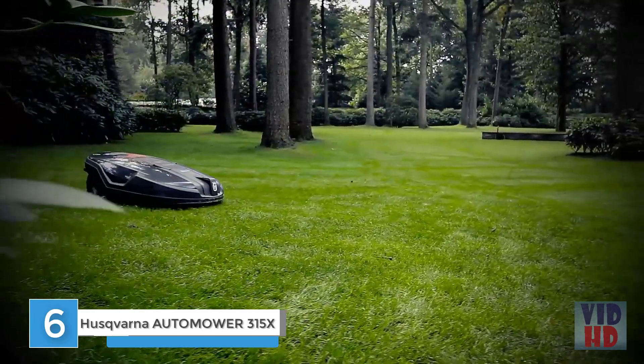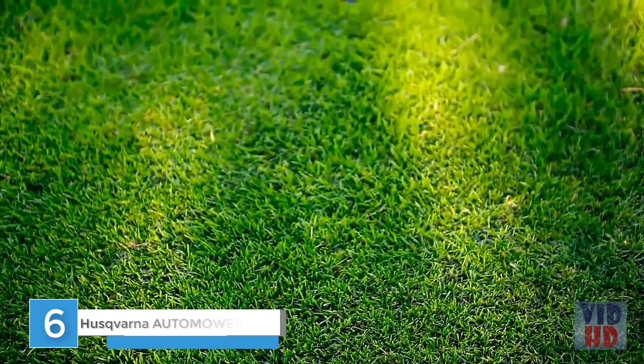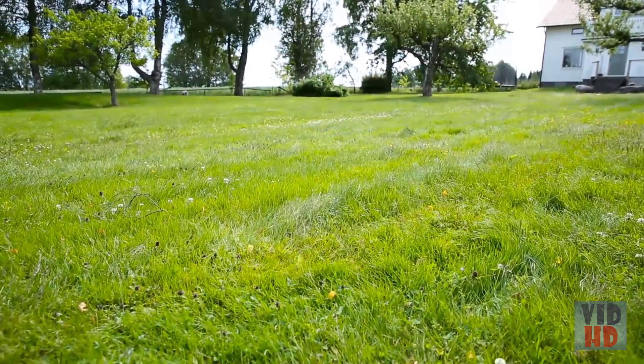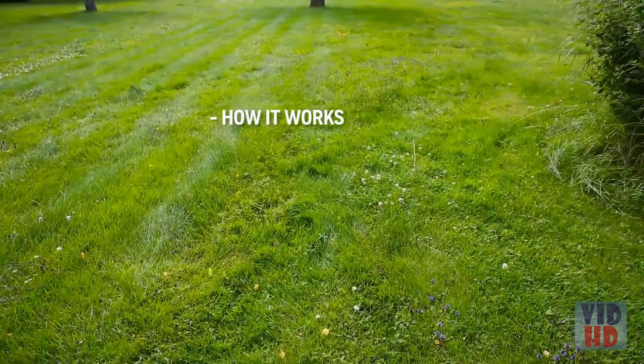The Husqvarna Auto Mower is not just a lawn mower — it is a robotic concept that will give you the perfect lawn whilst giving you more free time. To make it understandable how it works, we installed a Husqvarna Auto Mower in a large yard to explain how it works and how installation is done.